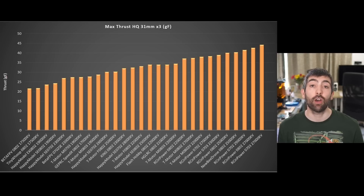Looking at the maximum thrust these motors can deliver on my HQ 31mm test prop, the RC Empower 0702s, 0802s, and 0703s with the highest KVs really dominate the top of the charts, only broken up by the Newby Drone 0802 25,000 KV and the T-Motor 0802s at 27,000 and 22,000 KV. The most powerful motor is the RC Empower 0703 27,000 KV, delivering nearly 45 grams of thrust — more than double the lower-performing motors. Those lower motors are limited by their low KVs; 17,500 and 19,000 KV is not really enough to extract maximum performance from these smaller props.